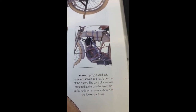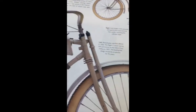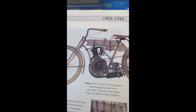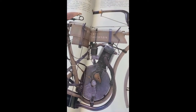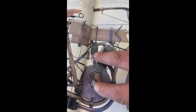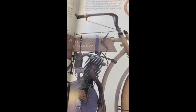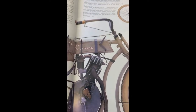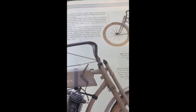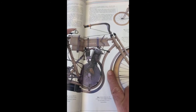How you started the bike was you put it on the rear stand, pedalled it very fast, then pulled the clutch in, which turned the motor over until it started. Once started, you'd release the clutch, pull it off the stand, hike the stand up under the rear mudguard and off you went, using the belt as a clutch. They're uncomfortable things to ride — they didn't have anything in the way of suspension except the air in the tyres, though they are smooth once they're going.